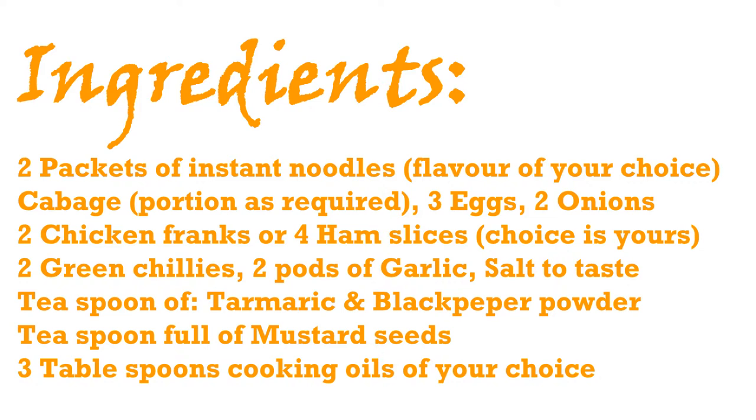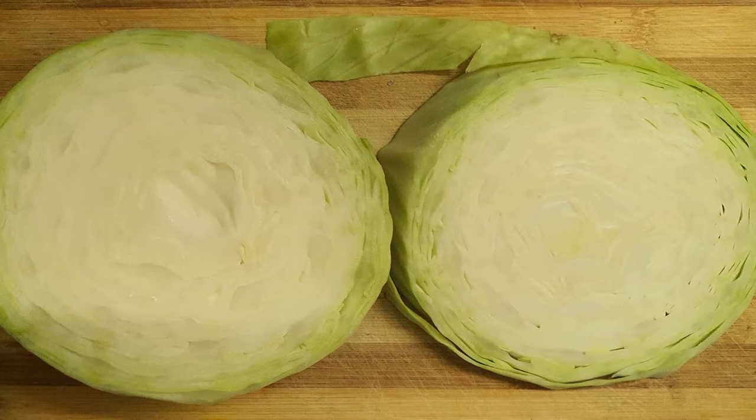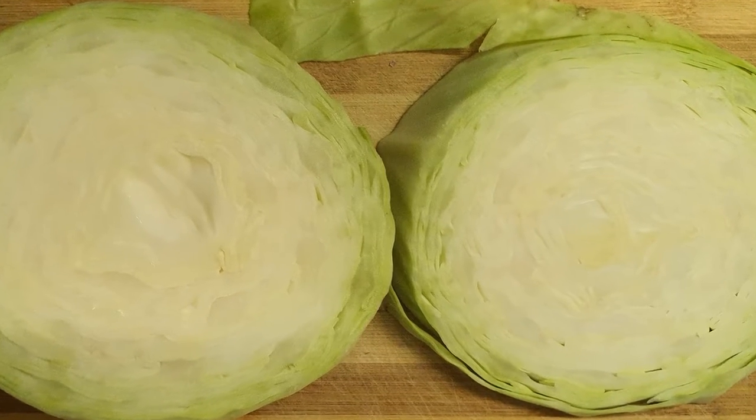Keep all the ingredients ready and let's start cooking. Start with chopping the cabbage and put it in a bowl.